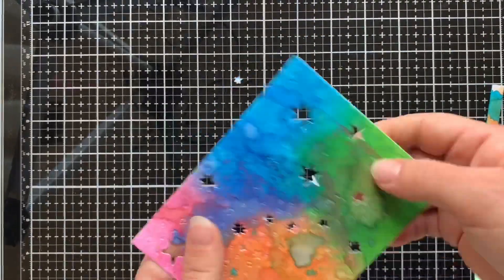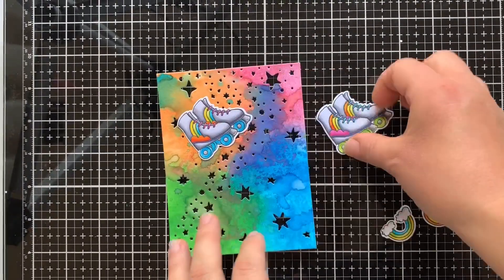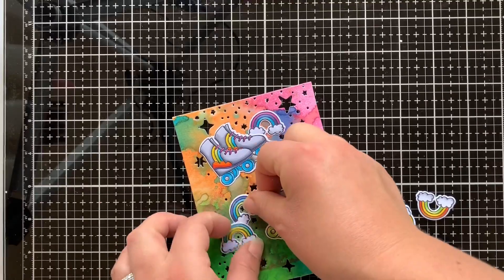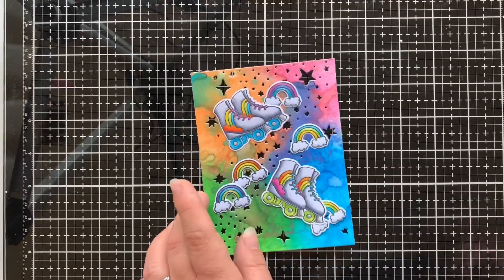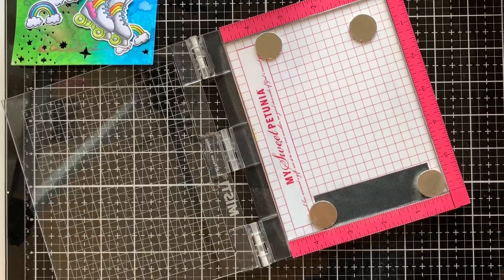These little stars are great for keeping and using in a shaker card. Off camera, using Copic markers, I coloured up a bunch of little rainbows and a couple of skates from the Let the Good Times Roll stamp set from Catherine's latest release, Forever 13. I thought I'd just play around with them on my base to get a basic idea of where I might want to put them and what else I need to add.